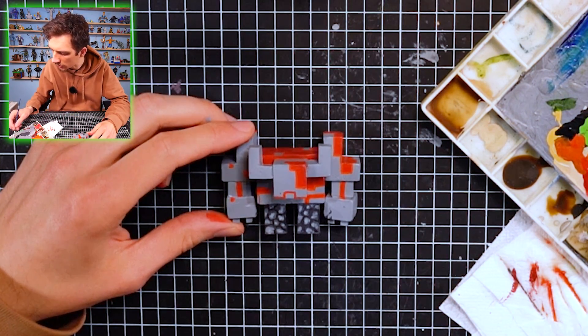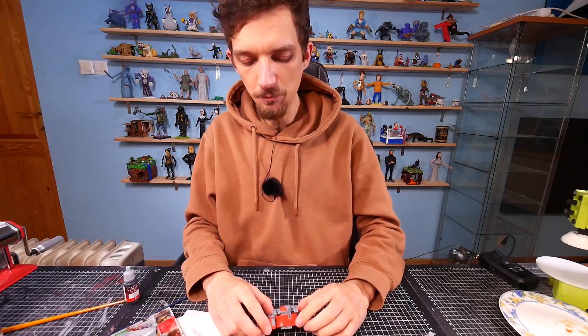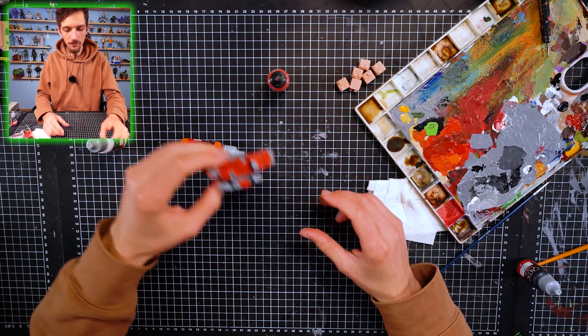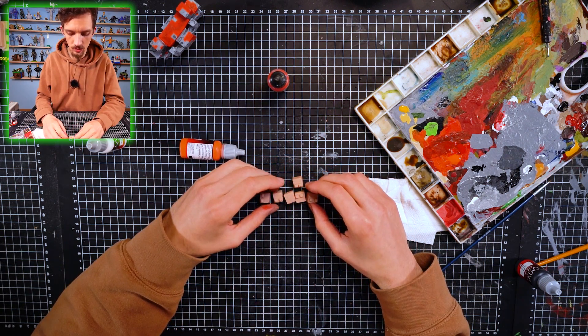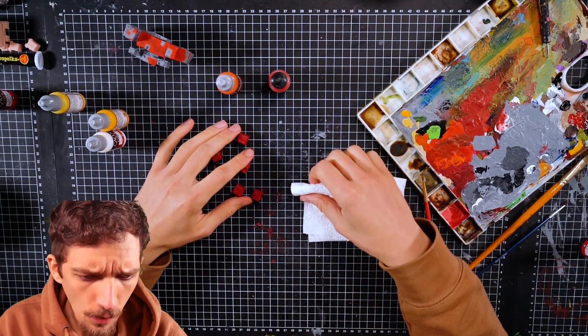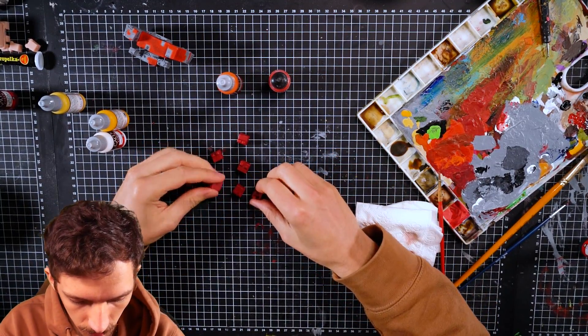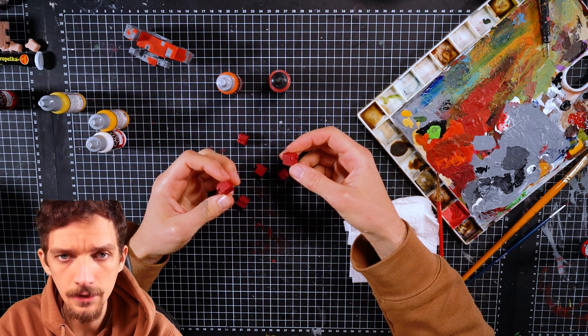We finish painting the golem. Now we're gonna paint those little lava summons. Okay, now I'm on the green screen - you like that? I was doing the little lava pups - yes, they are done. I painted them red.